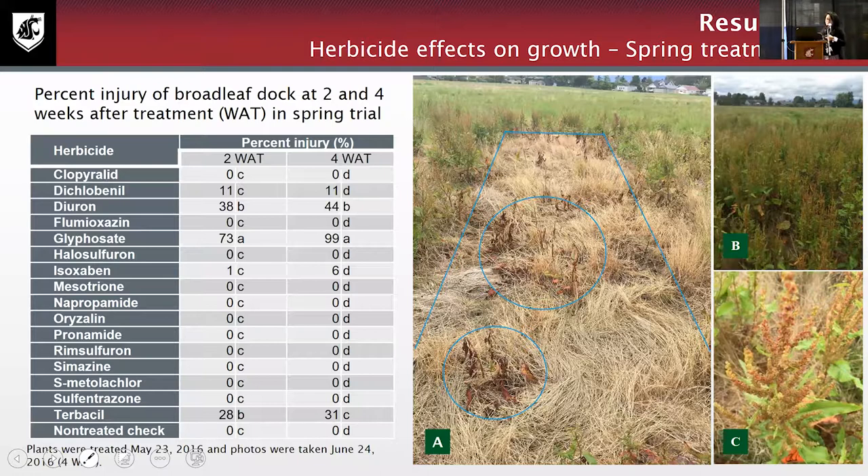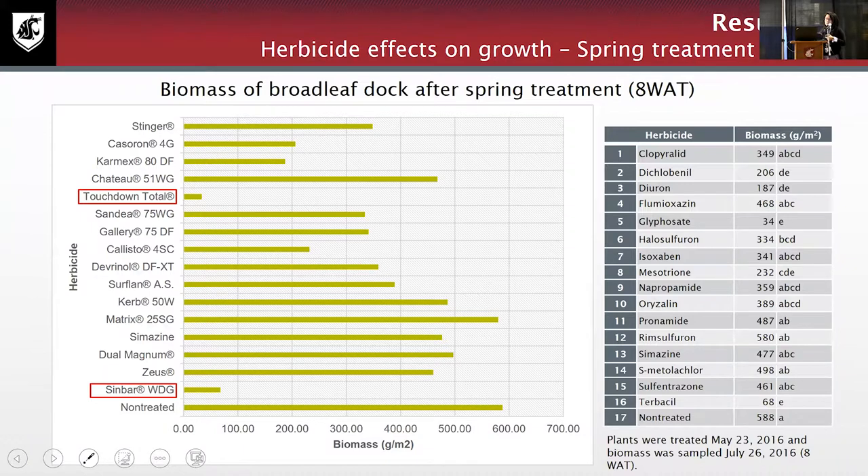The herbicides were applied not in a blueberry field but in a fallow field full of broadleaf dock near our extension office. From the spring treatment, at two and four weeks after treatment, terbacil (active ingredient) and glyphosate showed the highest impact. At eight weeks after treatment we collected biomass of plants remaining in the field — a shorter bar indicates less broadleaf dock biomass remaining. The two best performers were glyphosate (Touchdown) and terbacil (Sinbar). We also saw a good result from carfentrazone (Aim).